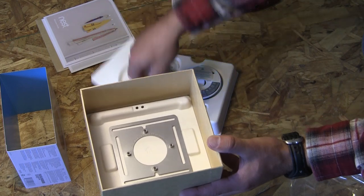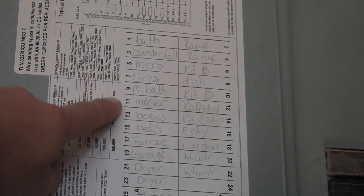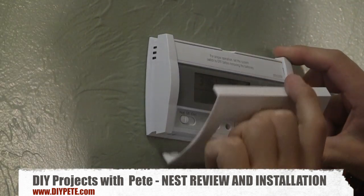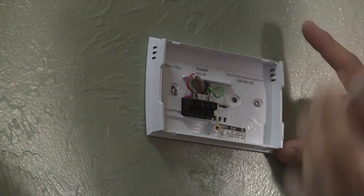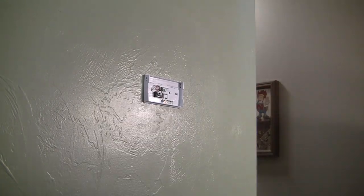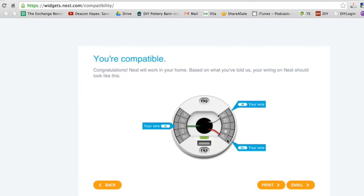The optional mounting plate is used in case you have some screws from the previous thermostat that you need to cover up and don't have the time to paint and spackle them. The first step when installing the Nest is to turn off the power — go to your breaker panel and turn off the breaker switch that controls the furnace. Remove the front cover from your thermostat, pop off the display, and take a look at the wiring. I have three wires: a red, white, and green. Take a picture of that configuration, then head over to nest.com/work to double check compatibility.